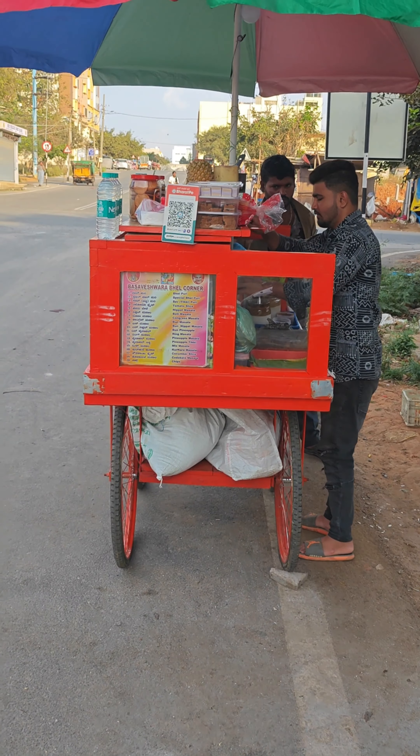Finally, my pineapple chaat is ready and I am going to pack it to take home. The packing here is very unique — they pack it with pasta so that it acts as a mulcher and enhances the flavor. It is very good, and there is no plastic used in the packing. I prefer that you also pack it this way in the future.